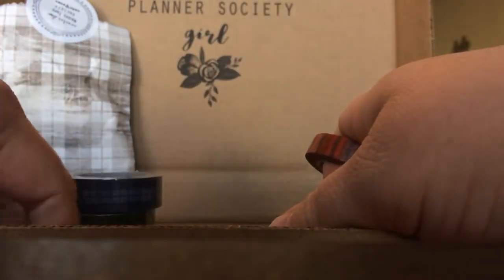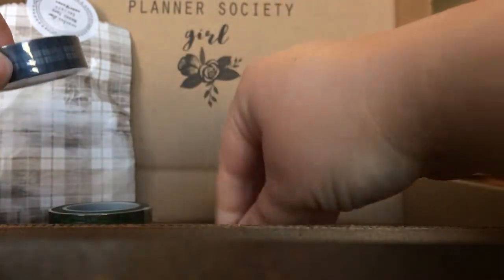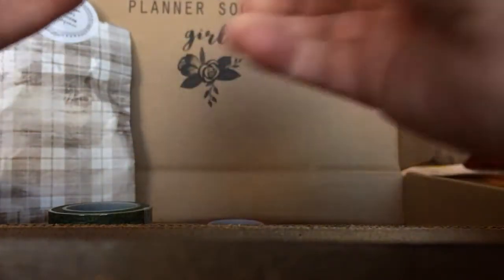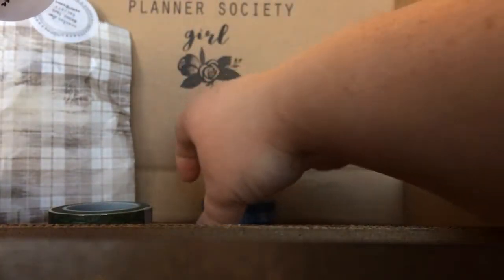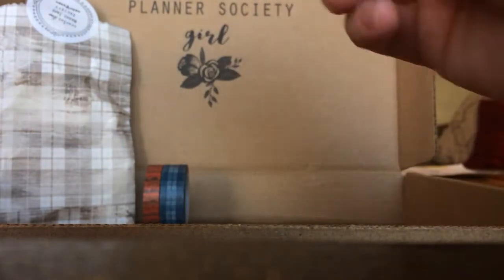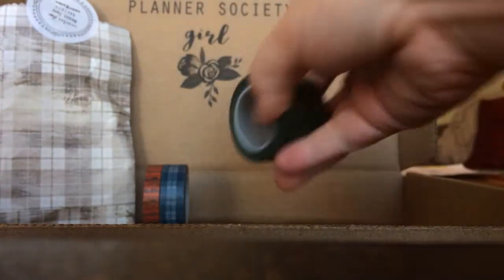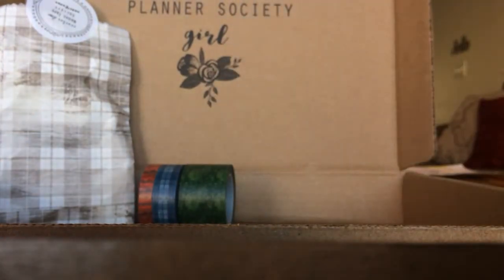That is a perfect sticker. Okay there's the orange one. I will show you a close up in just a minute. Oh my goodness, those are just popping right off perfectly! This is so funny, they never pop off like that. I love it.